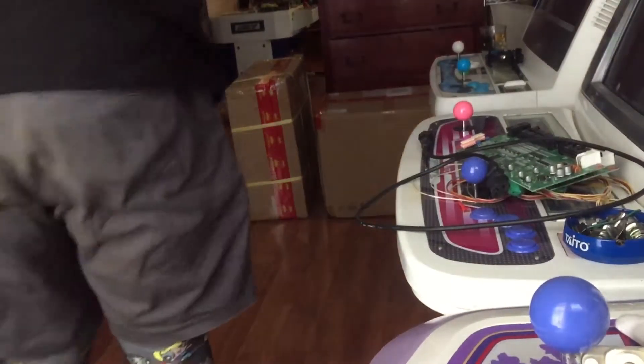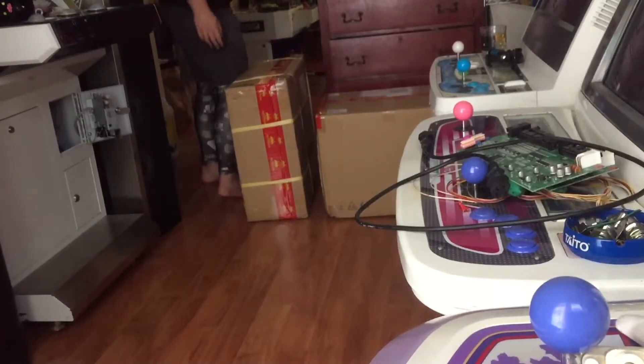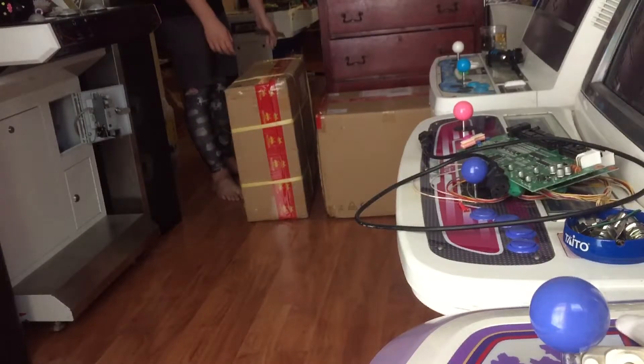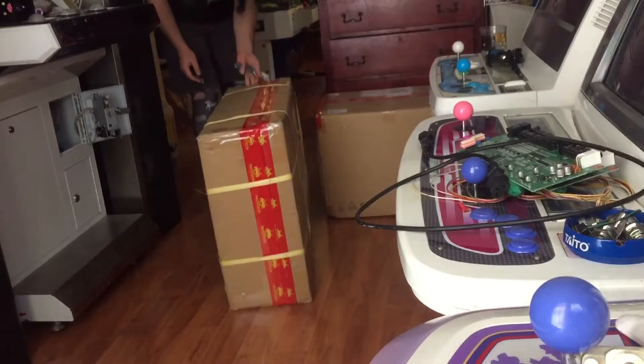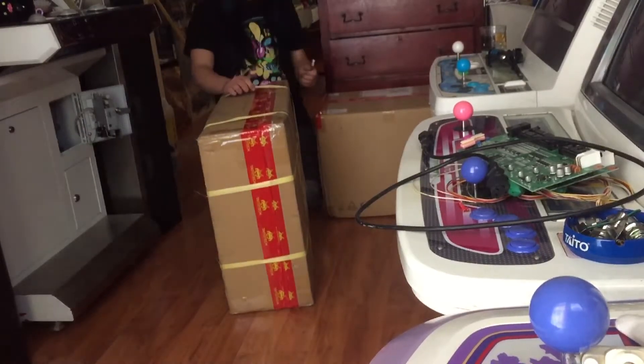Hey everybody, this is David from GameStyler again, and today we're finally opening up our Tidotec order — the one that's been delayed for a very long time, and then delayed again. Shipping issues and whatnot, but it's here now. I'm going to open these up, and I'm heading out tonight doing some deliveries, so I'm going to dig right into it.